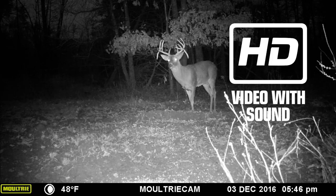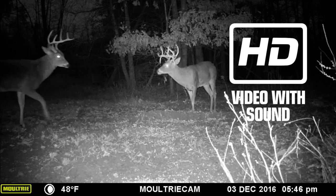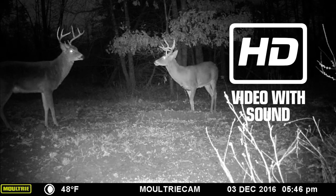When you're in video mode, grab some popcorn. The M40i features high definition video with sound. Like I said, you won't miss out on anything.